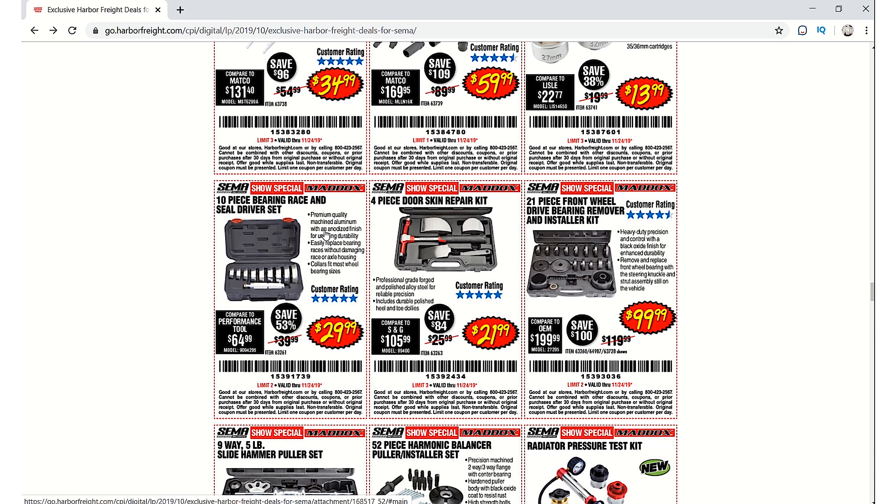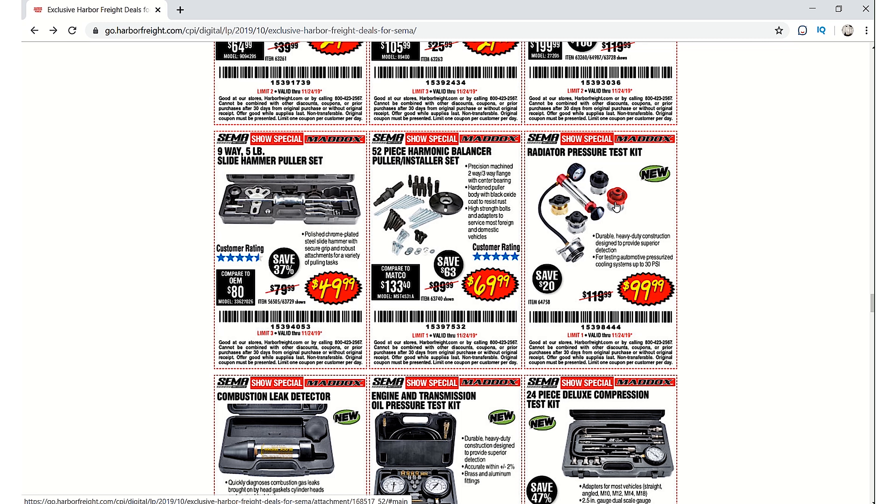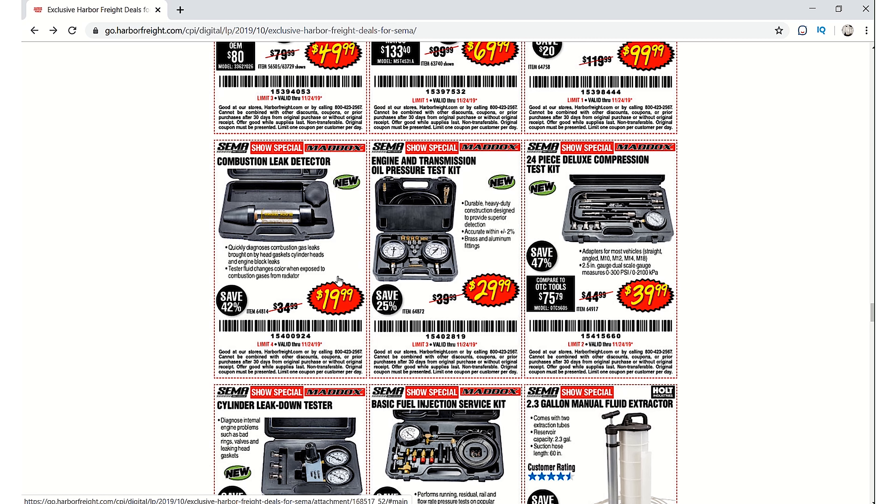The 10-piece bearing and race seal driver set is $29.99. There's a 4-piece door skin repair kit, a 21-piece front wheel drive bearing remover and installer kit, a five-pound slide hammer puller set for $49.99, and a 52-piece harmonic balancer puller/installer set for $69.99. The radiator pressure test kit is $99.99 — that's new. The combustion leak detector is $19.99. The engine and transmission oil pressure test kit is $29.99 — that's new too.